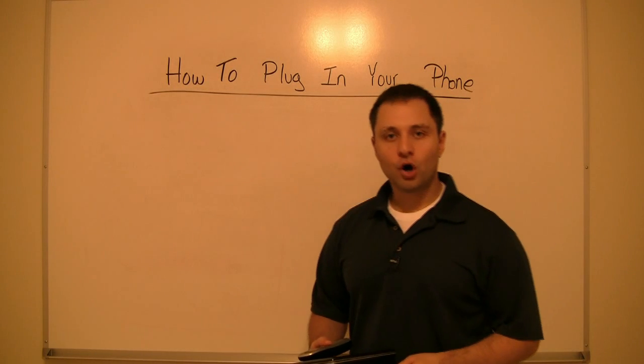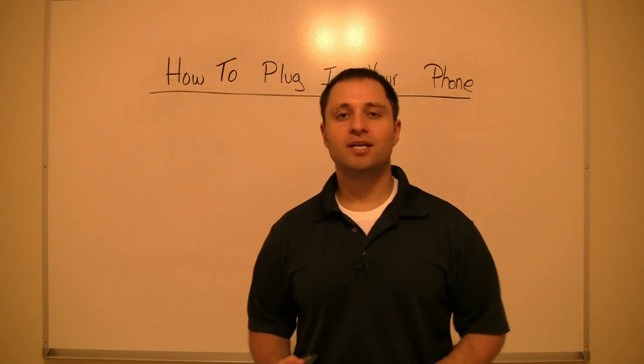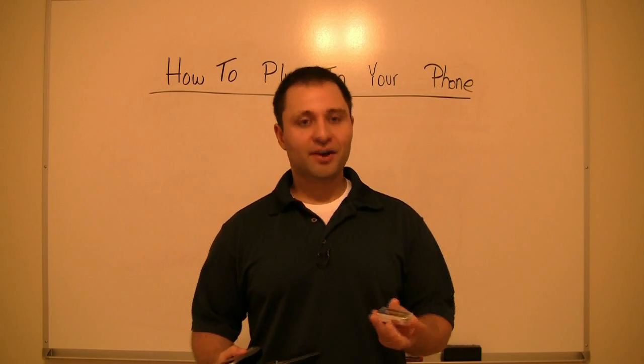How to plug in your phone to your MagicJack. This is a very simple process, but a lot of people get scared before purchasing it because they're not sure what to expect. It's very easy.